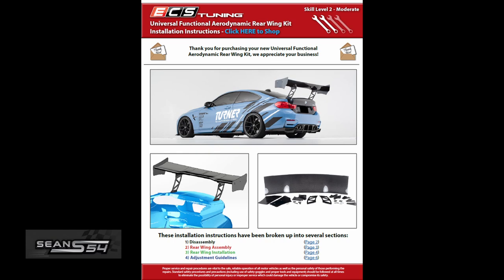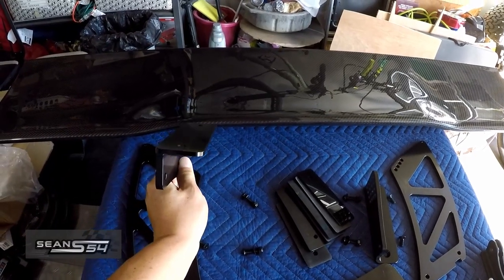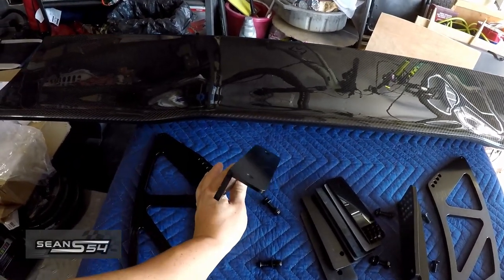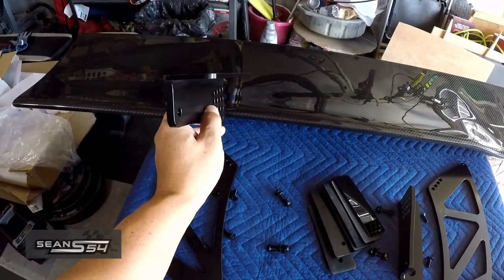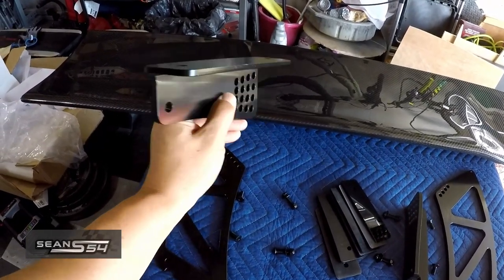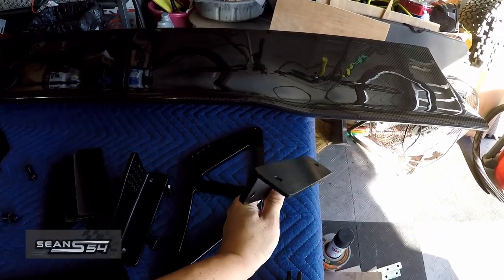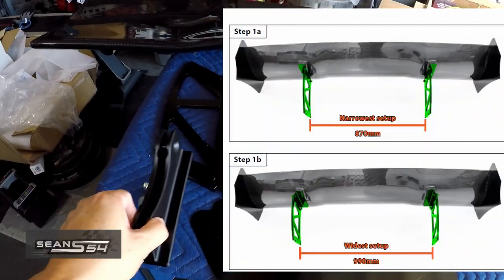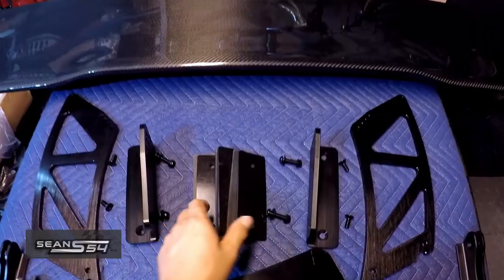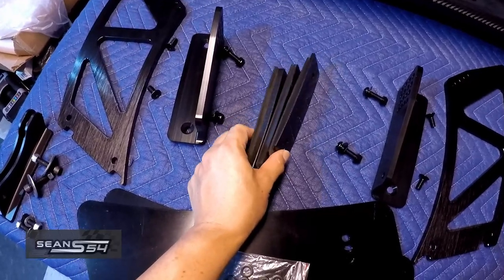ECS Tuning has instructions on their website, so this is going to be a quick DIY video. This plate that mounts underneath the wing — you can mount the stands on the outside or the inside to make it more narrow or more wide. You can even mount the plate on the other side to further adjust the base mounting area width. It also comes with some shims to match the curvature of the trunk.